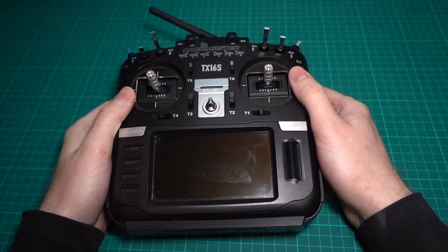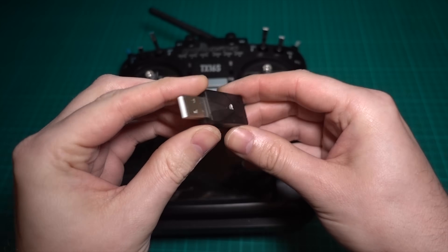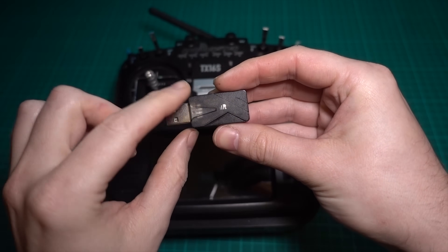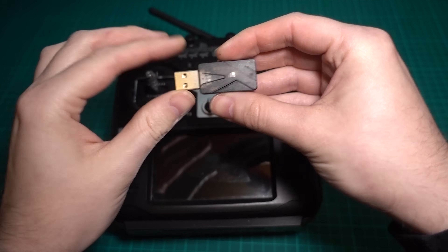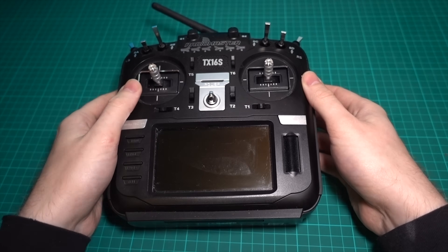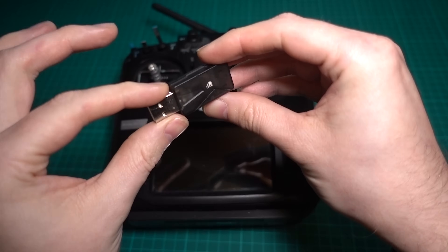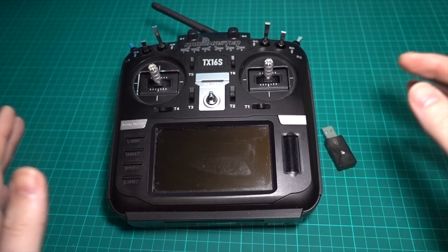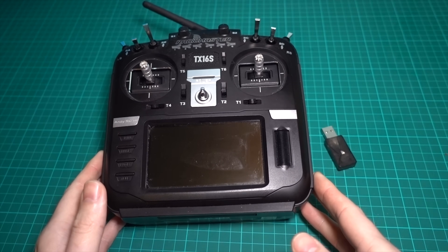So it's the RadioMaster TX16S. And what I do is I use one of these — this is an FRSky dongle, and it's basically got an RXSR inside. What you do is you bind your transmitter to this, plug this into your computer, and you've got a wireless solution so that you can practice as much as you want, whether line of sight or FPV. I'll put a link in the video description as well as a pinned comment. You can also use USB now, where you can plug it into the computer and that acts as a joystick.